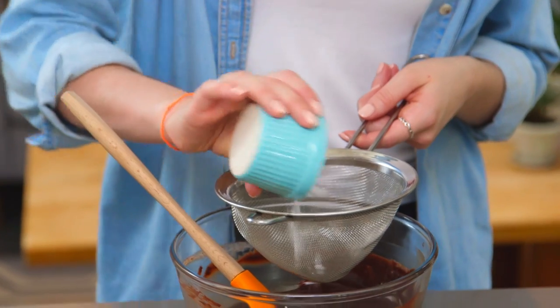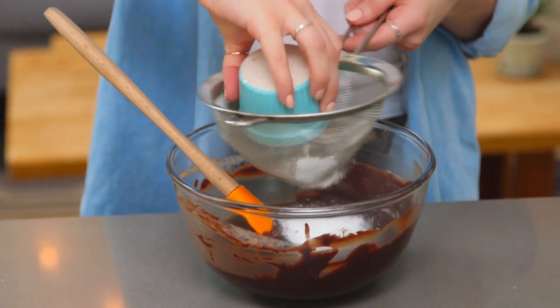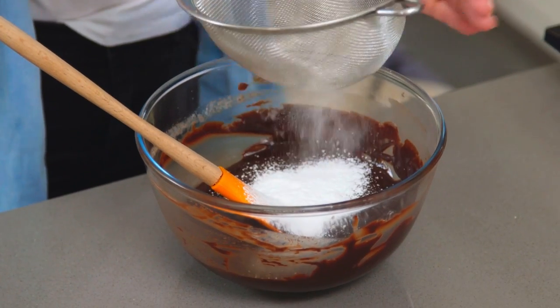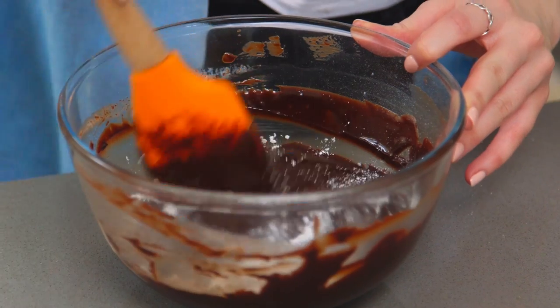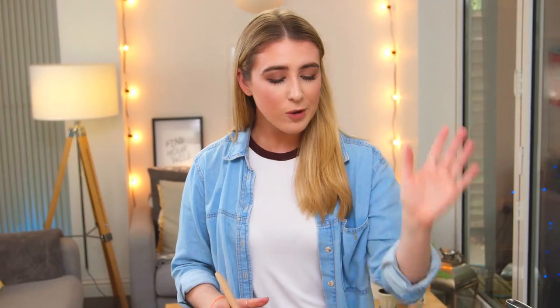To sweeten this up a bit I'm going to sift over and mix in some icing sugar — sometimes chocolate can taste a bit bitter so add as much or as little to taste. I like to sift it as it can sometimes get a bit lumpy. And that is the mixture done — it's so easy! I'm going to pour that into my tart case and pop it in the fridge to set while I make the swiss meringue.